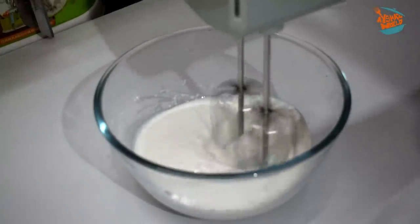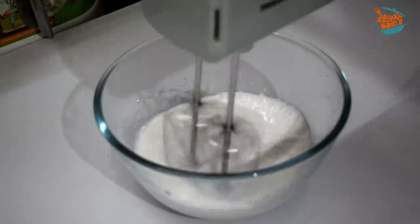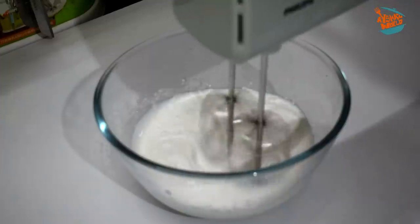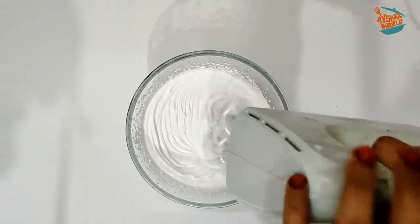That whipping cream — we can do a hand whisk, just beat it softly. We can do it to a soft cream. We've added the soft cream.